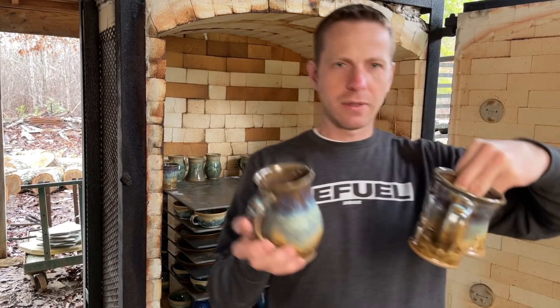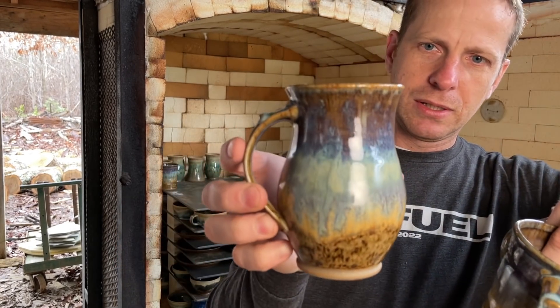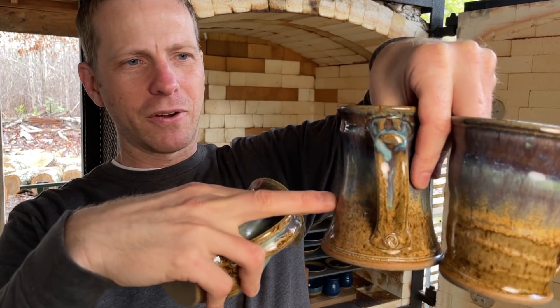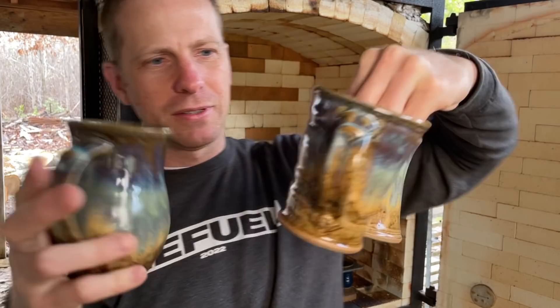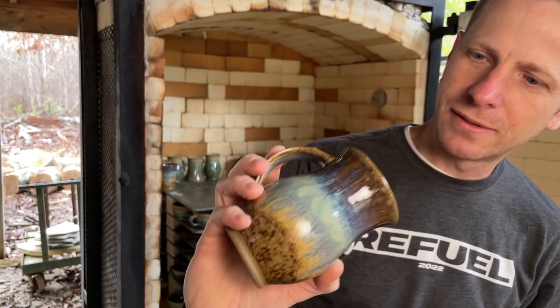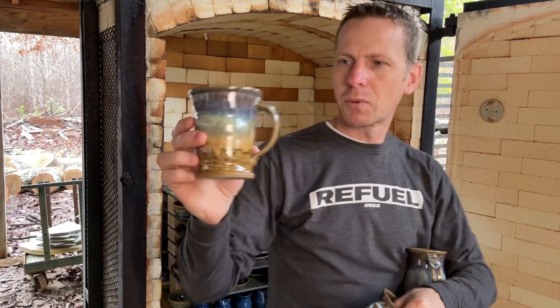Here are some more mugs in the norse blue over winter wood. I literally only dipped the norse blue to here and it ran that far — that's a lot of movement. Gorgeous though.